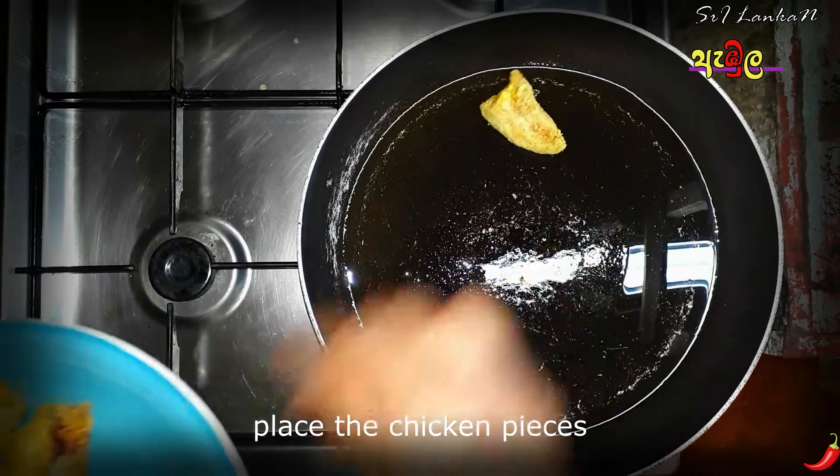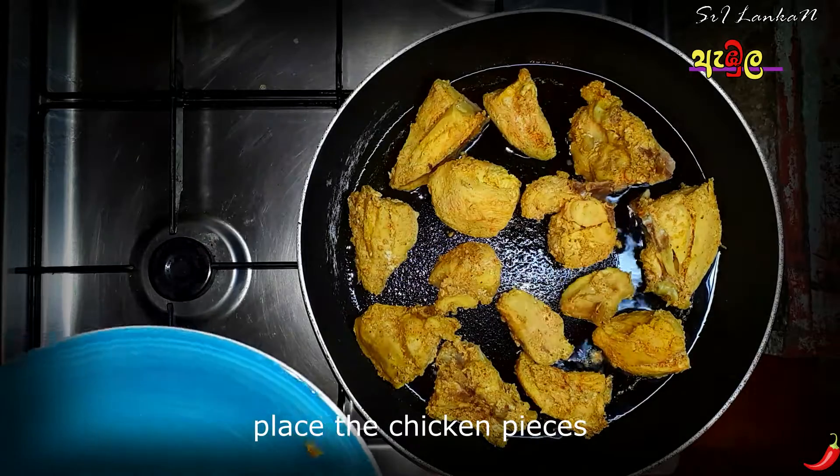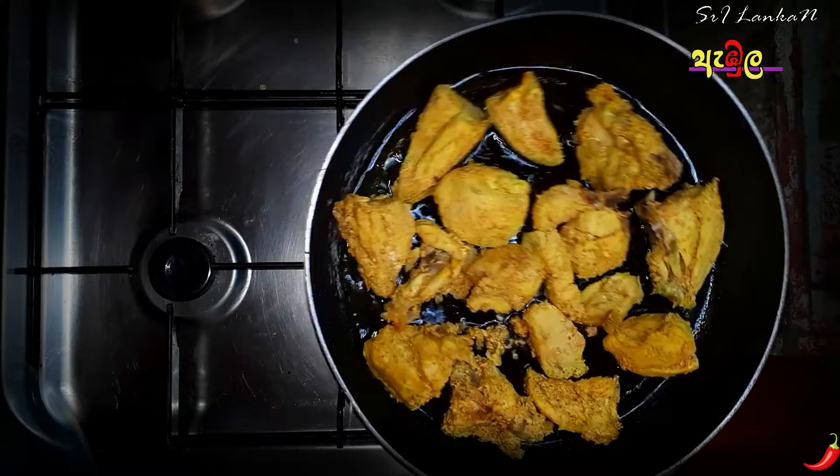Put the chicken into the pan. Place the chicken into the pan.